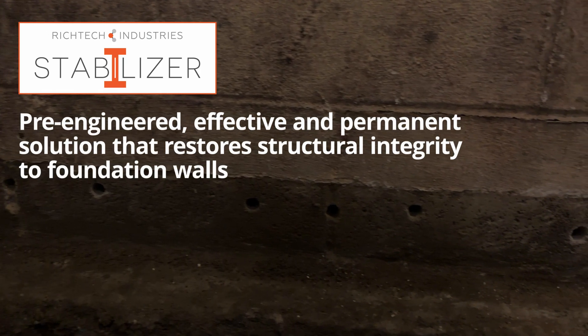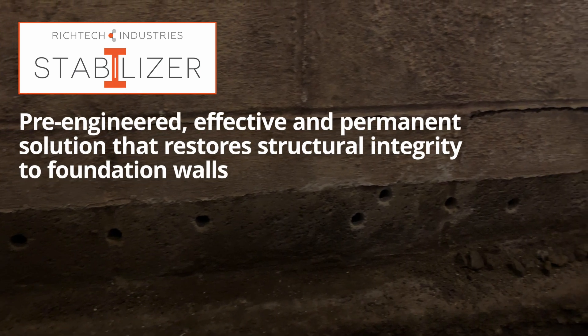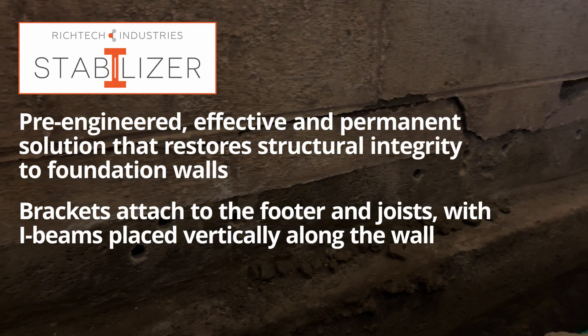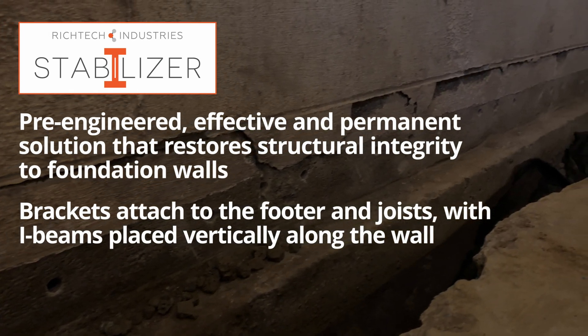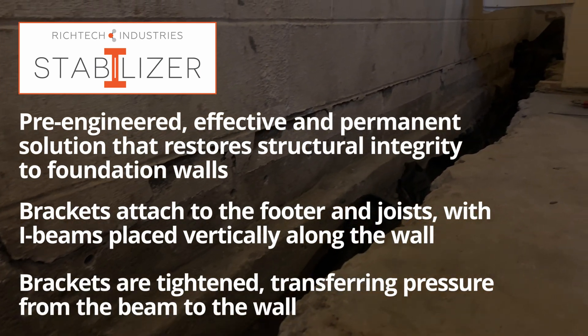Stabilizer is a pre-engineered, effective, and permanent solution that restores structural integrity to foundation walls. Stabilizer's brackets attach to the footer and joists, then utilize steel beams placed vertically every five to six feet along the foundation wall. The brackets are then tightened, transferring pressure from the beam to the wall.